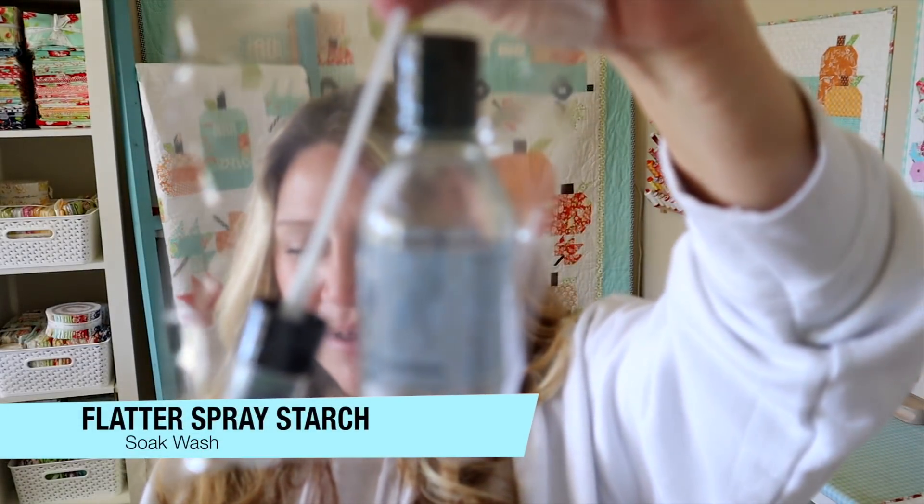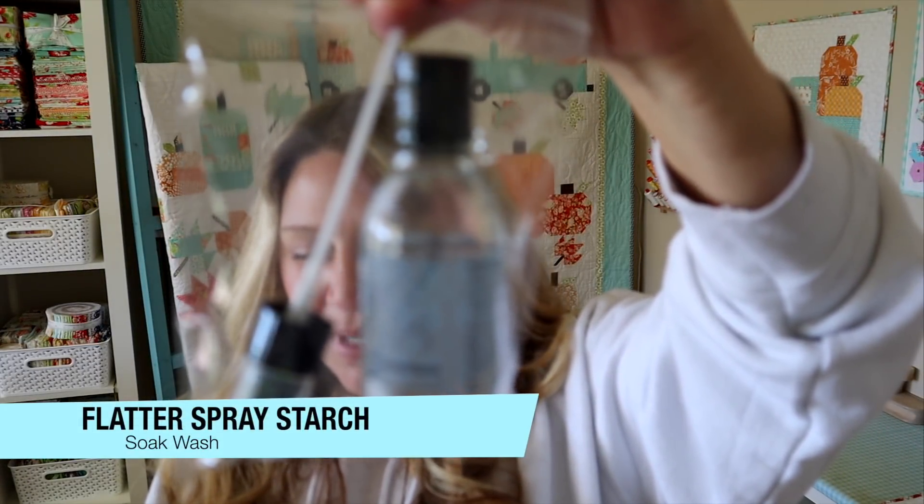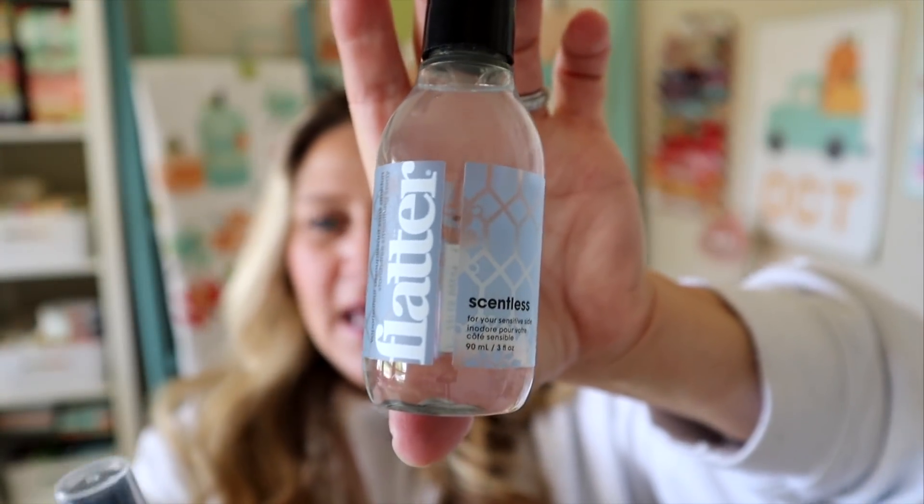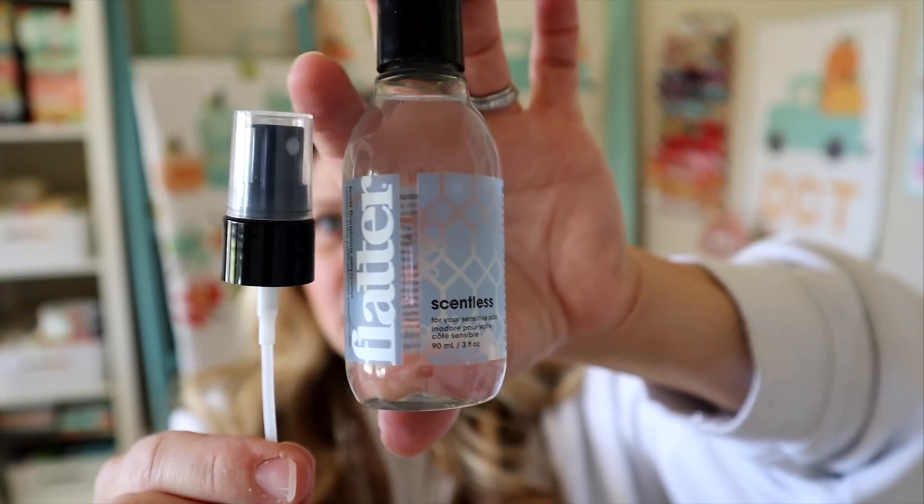The next thing in my bag is this Flatter Smoothing 3-ounce Spray, and I'm happy it came in a bag so it didn't get all over my box. It values at $8.98 and comes in this little jar with a spray pump you can add on. I got the unscented one, though it looks like some of you may have gotten a scented version. I haven't used this as a starch for fabric before — I do have something by the same company as a wool wash and I like it. Let me know in the comments if you've tried this brand. I usually use Mary Ellen's Best Press and really love that, so I'll have to put this to the test.